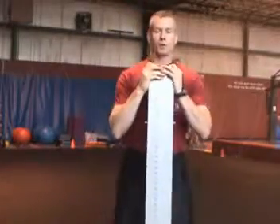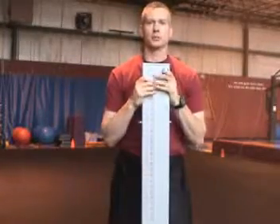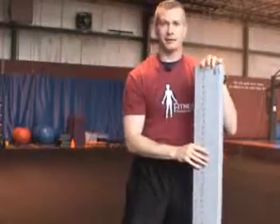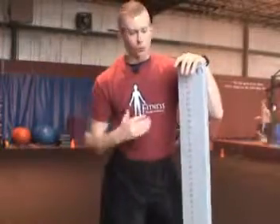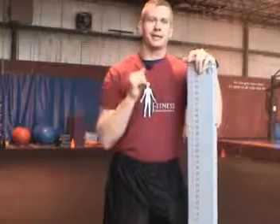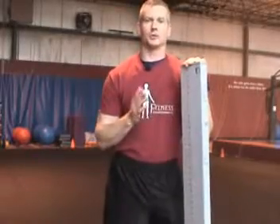Consultants, what I wanted to talk about is the functional movement screen for baseball athletes. Basically what this screen is — I do it with all my athletes — is to determine inflexibilities and strength imbalances in the athlete. It's seven screens, it's not too difficult, and it's not a gauge of whether an athlete's a good or a bad athlete; it's a gauge of whether the athlete is making efficient use of its muscles.